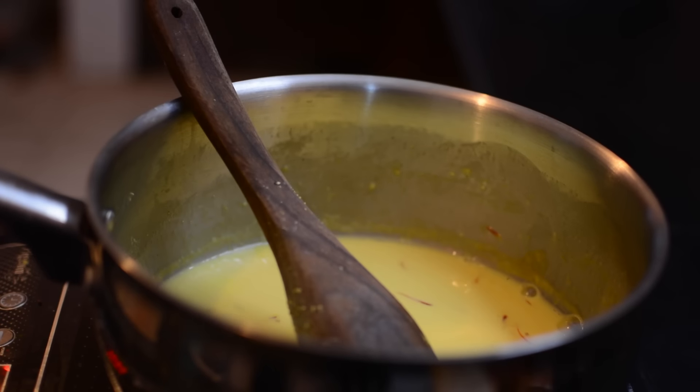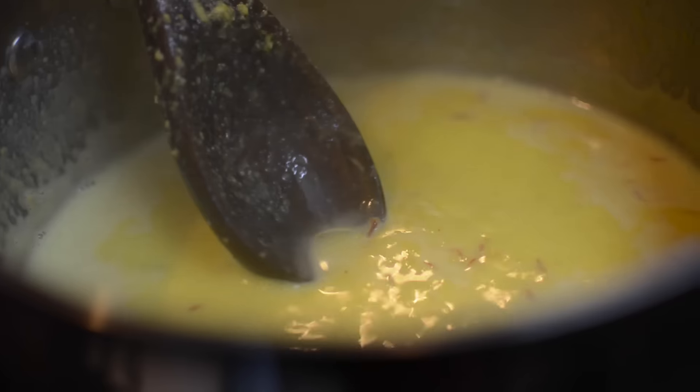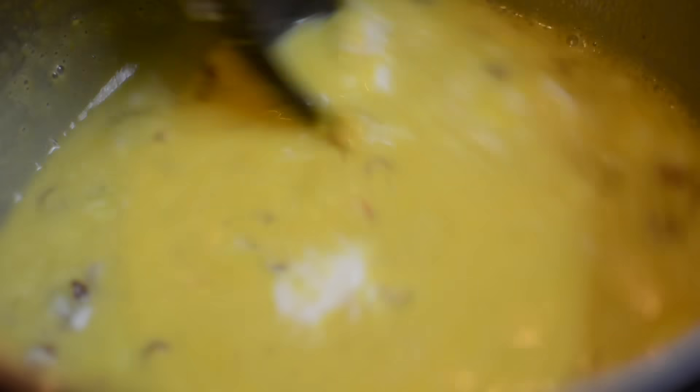We add sugar — about half a cup. You can adjust sugar to the taste of the mango; if the mango is very sweet, you can add less sugar. Now we add chopped almonds and pistachios and 2 tablespoons of malai. Mix it with the flame off.